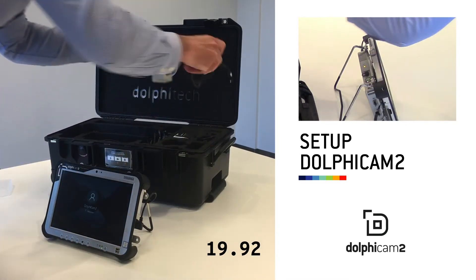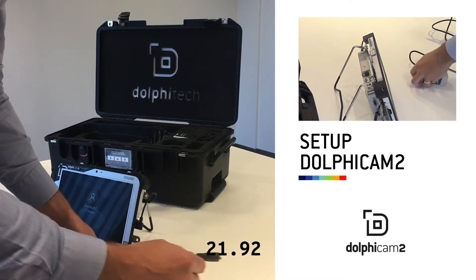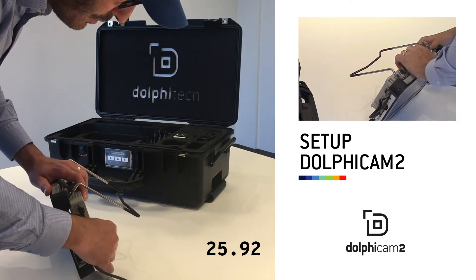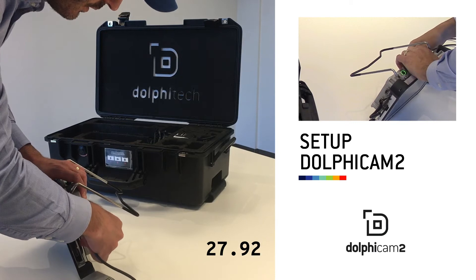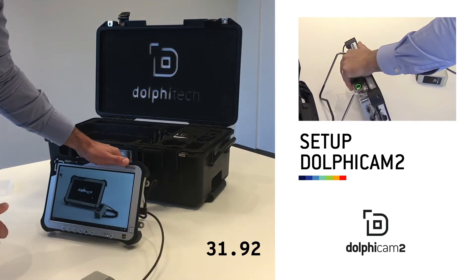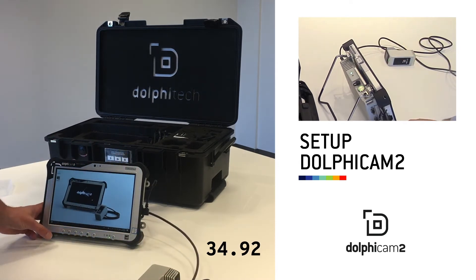You take the transducer out of the suitcase, you attach it on the side of the black box, either on the T1 or T2 connector, and then you tighten the screw gently, either with your hand or with a screwdriver.